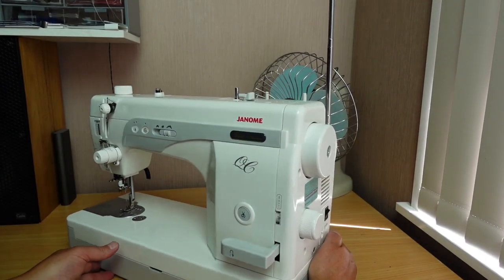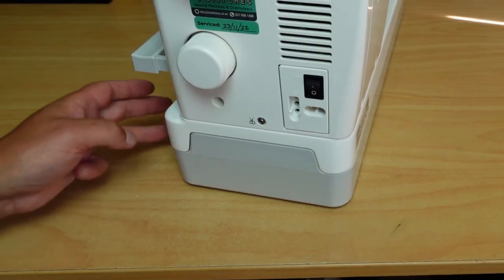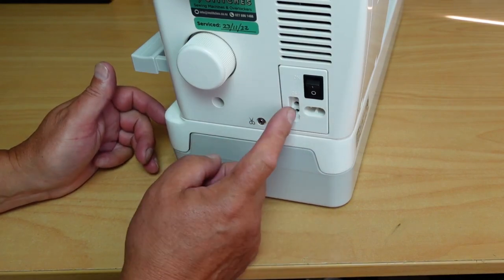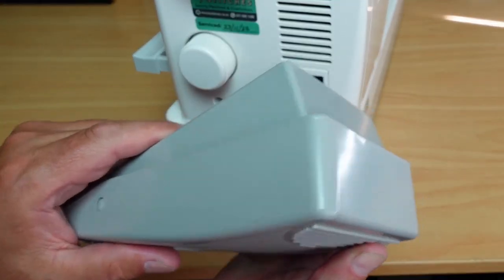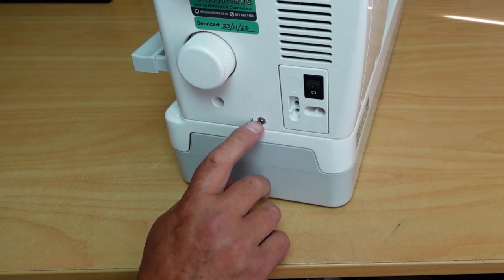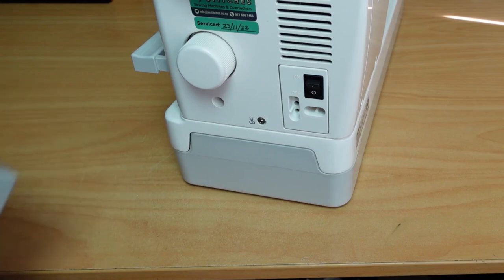Just a quick look around the back — there's the on/off switch, the power input, and the input for the foot controller, which is a fairly standard foot controller. There's also another plug here for installing an optional thread trimmer — it's a little foot switch you can put beside your foot controller, so when you want to trim, you just hit the foot switch.